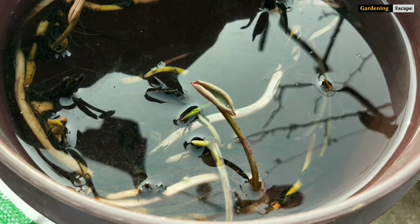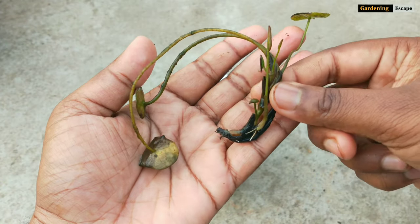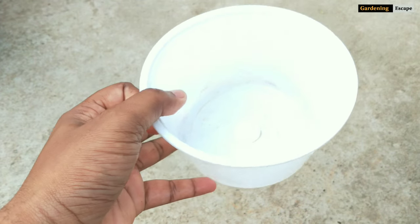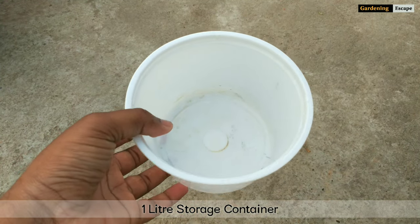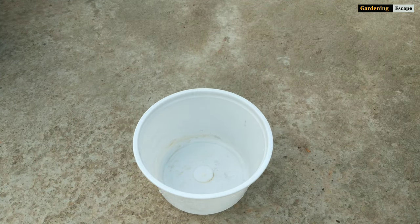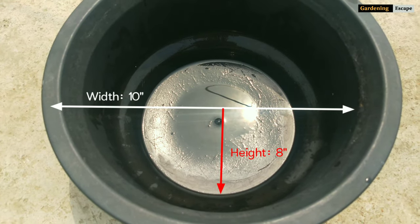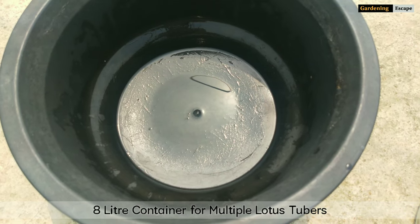The first thing we have to do is select a proper container. I have a lot of tubers from last year's plant, so I will use multiple containers — preferably plastic ones because they are cheap and handy. Other than plastic, you can use ceramic pots, earthen pots, or even metal containers, but be careful about heat if you are using metal ones, as roots get damaged. I will use this type of 8-litre tub for two or three tubers; you can use smaller tubs if you have only one tuber.